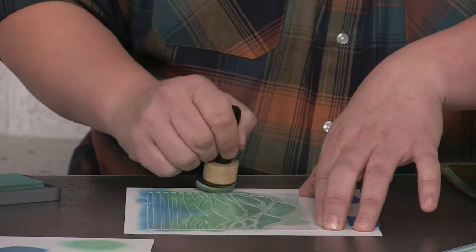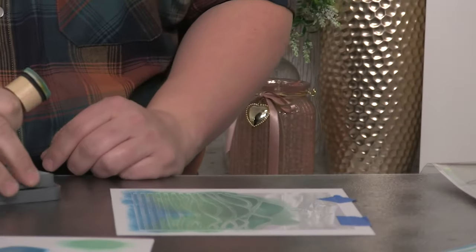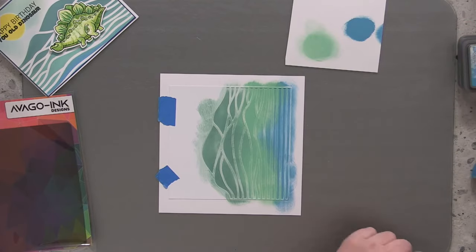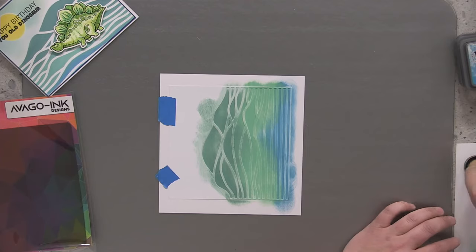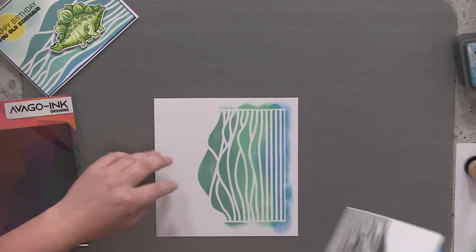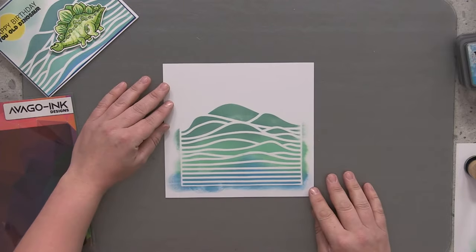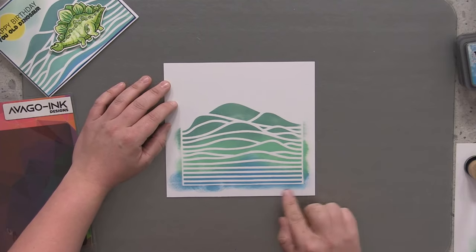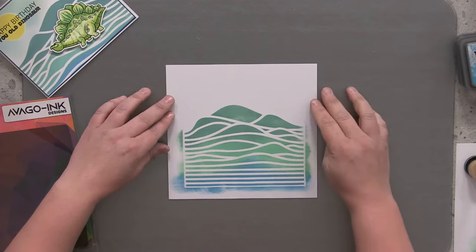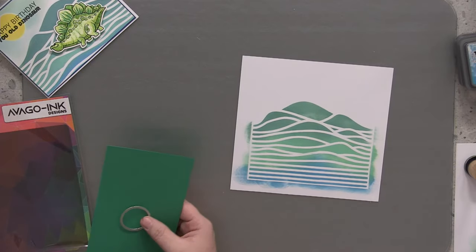It does look messy but I promise you it will come together in the end. Just bringing that darker colour down a little bit to blend it. There we go — we've got our three colours laid down now. Let's take the stencil off. How effective does that look already? Look at the graduation from the blue to the light green to the dark green. Now we're going to work out where to place the sun on this design. I've made my own stencil — just using a scrap of card with a circle die-cut into it.